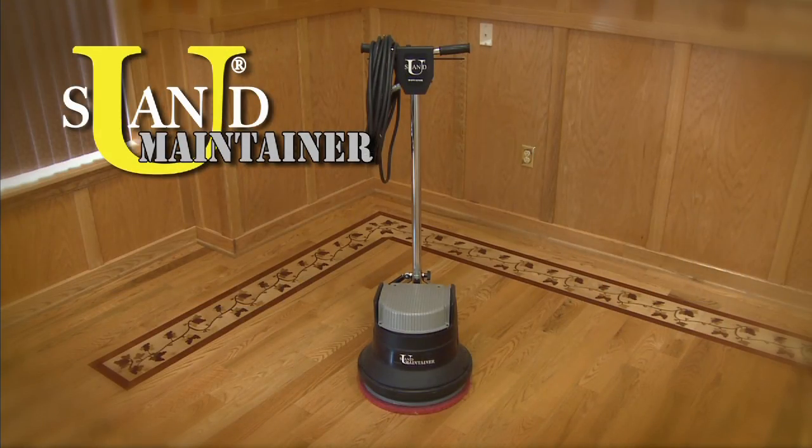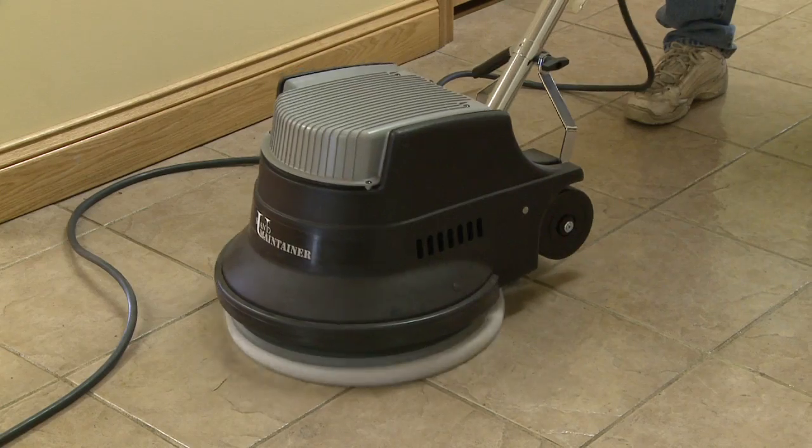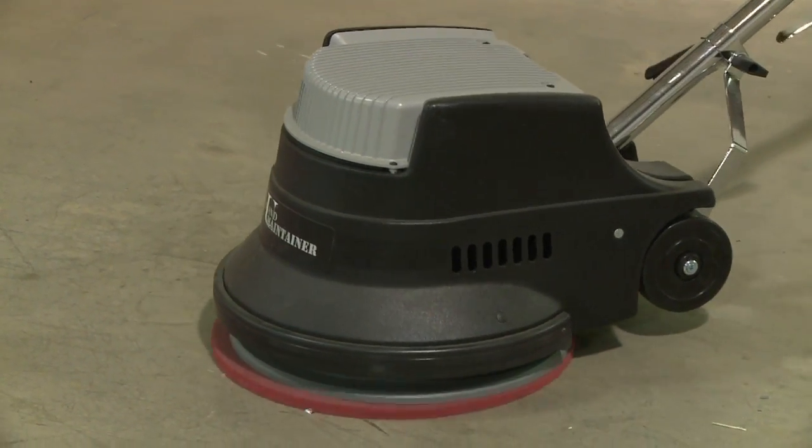The U-Sand Maintainer weighs 109 pounds and can be used for buffing, cleaning, shampooing, scrubbing, polishing, and screening hardwood, tile, and finished cement floors.